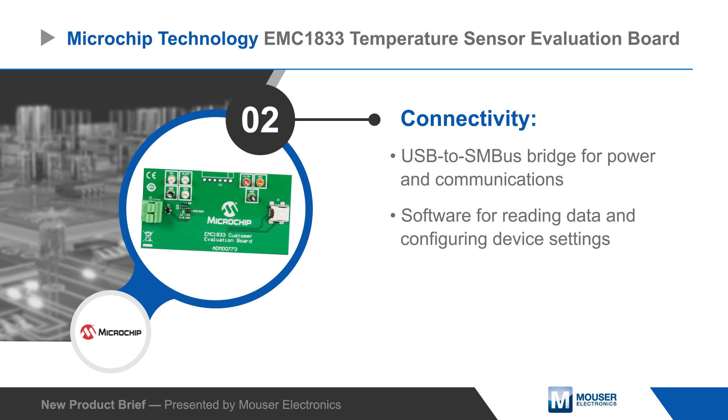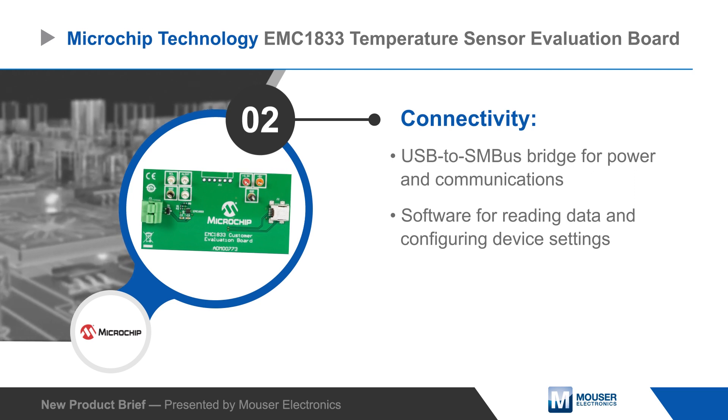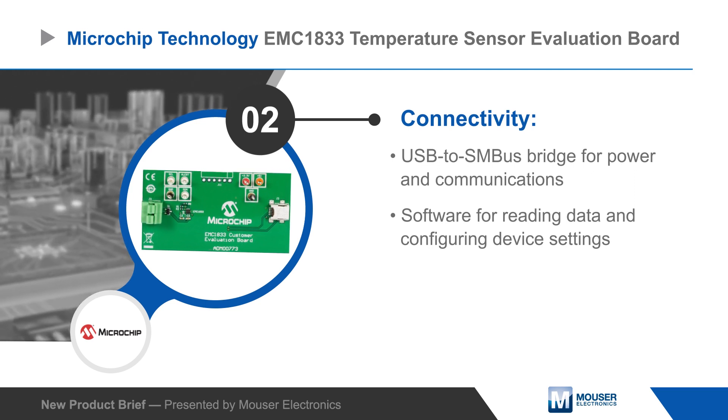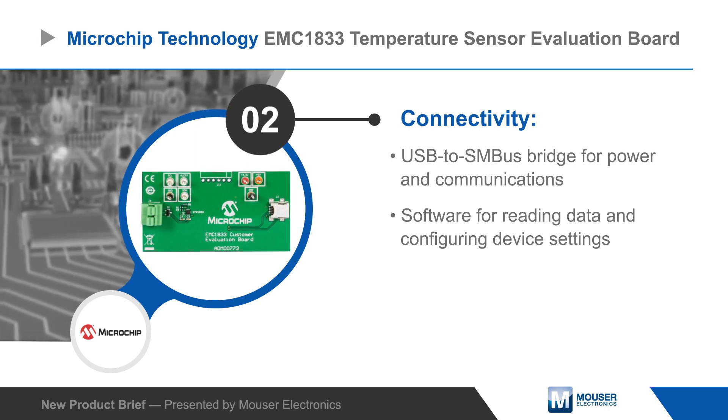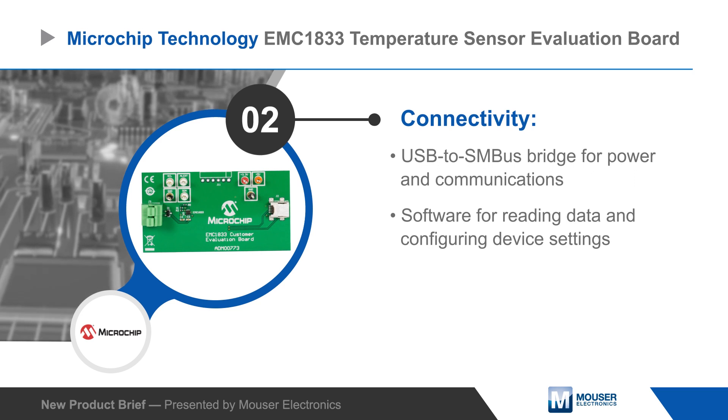The board also includes a USB to SMBus bridge for power and communications with the host PC, and is supported by Microchip's Thermal Management Utility, which is used to plot temperature measurements, set alert temperatures, and modify registers.